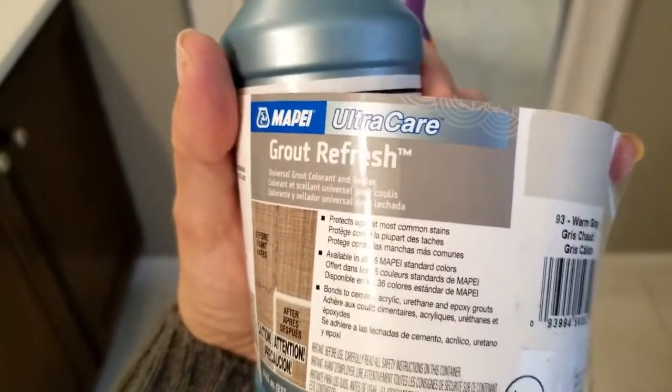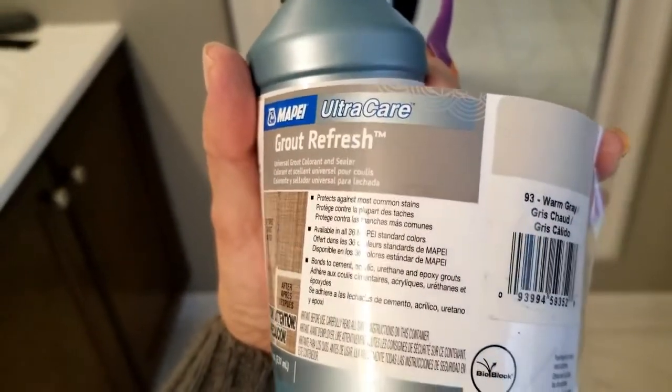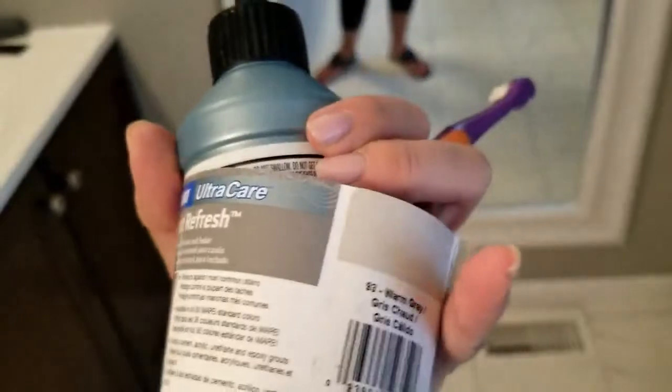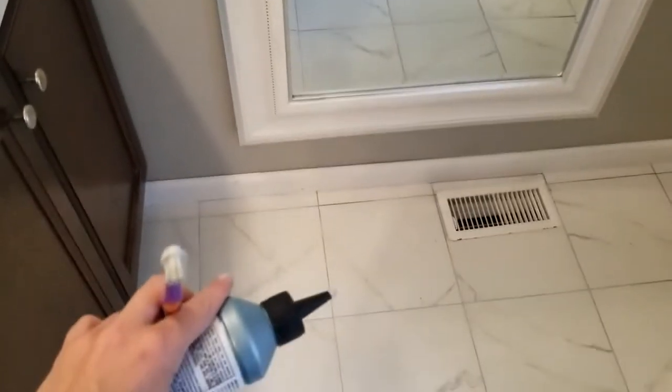We're gonna clean it up by sweeping and mopping, and then go ahead and put on our layer. This is what it looks like up close. It's the Mapei — M-A-P-E-I — grout refresh in Warm Gray. I don't know that I would consider it warm gray; I think it's a much cooler gray, but whatever.